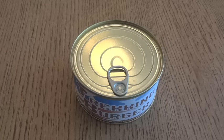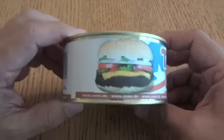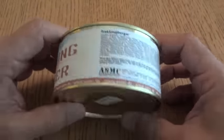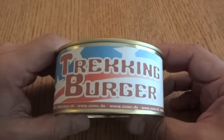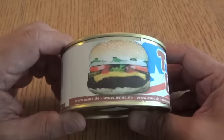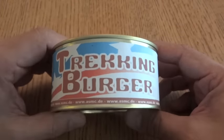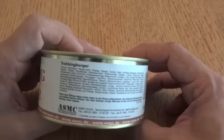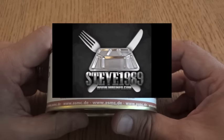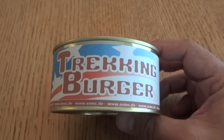The famous — or infamous — trekking burger, or cheeseburger in a can. These things are kind of hard to find. I've seen a few reviews on these, and despite the reputation and the perceived disgustingness of it, it's something I've been wanting to try for at least five years but have never been able to get my hands on one. I was lucky enough to recently have one sent to me by the great Steve1989MREInfo — thank you, or I think I'm going to say thank you, depending on how this turns out.